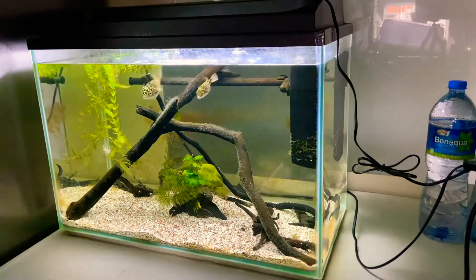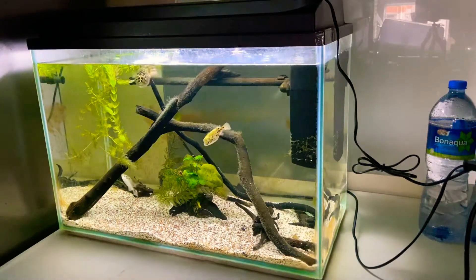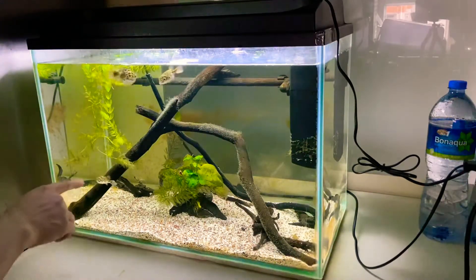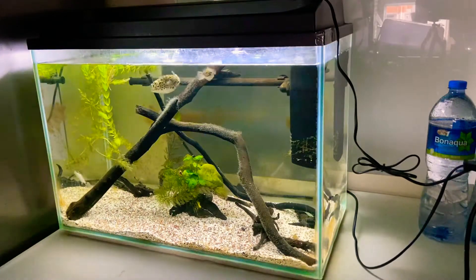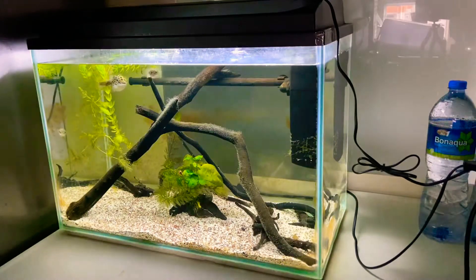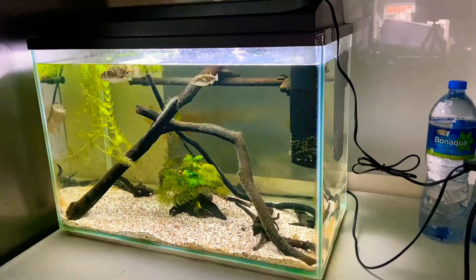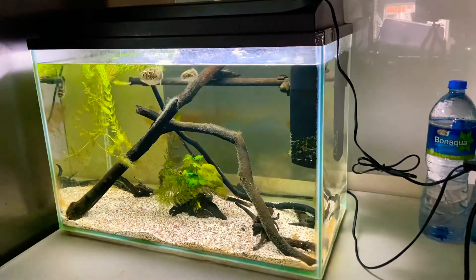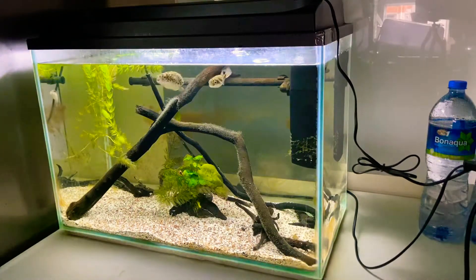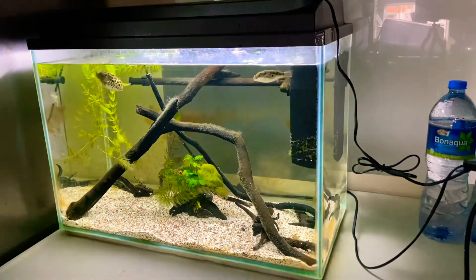I've got two green spotted puffers in here. This big one is actually my favorite — I already gave him a name, I called him Blimpy. And there's one small figure eight puffer. These guys are very aggressive. I'll probably post another video of their feeding, which is actually fun because I give them a lot of raw or live food.